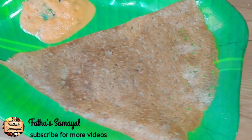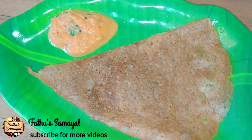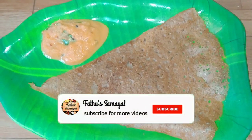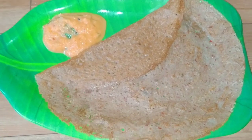How to eat the chutney dough. If you like this video, please share it and subscribe to our channel. Friends, thanks for watching. Thank you.